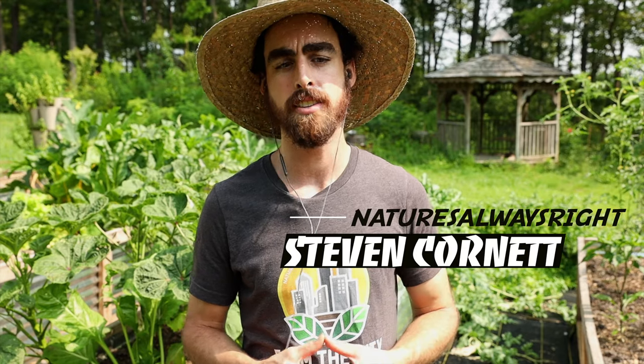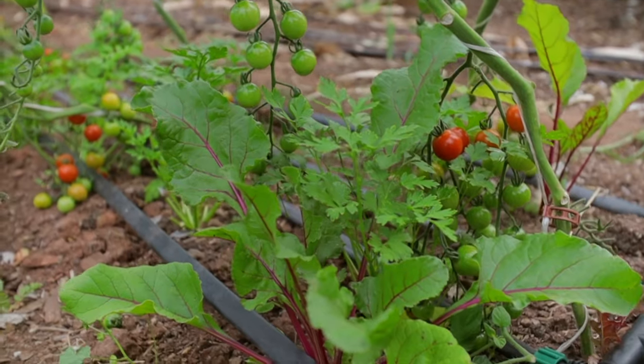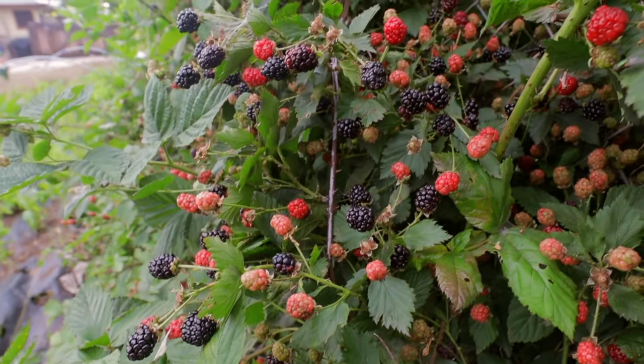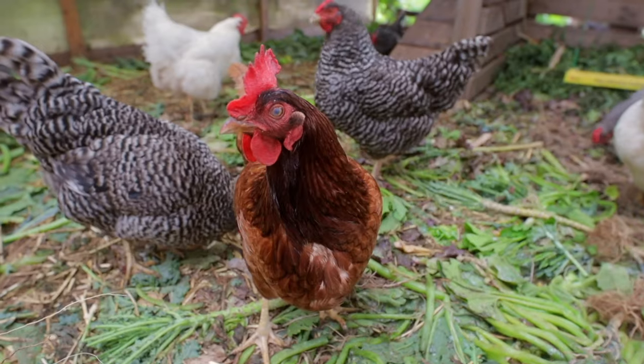Steven introduces himself: his name is Steven Cornett and he started as an urban market gardener with three different urban plots in San Diego, California, growing and selling vegetables at farmers markets and to private customers, while also running a YouTube channel. He has since moved to a bigger piece of land in Tennessee on the east side of the United States, in a completely different climate — humid, with 50 inches of rain a year and a cold winter — which has been a big learning curve, including experimenting with animals beyond his egg-laying chickens.